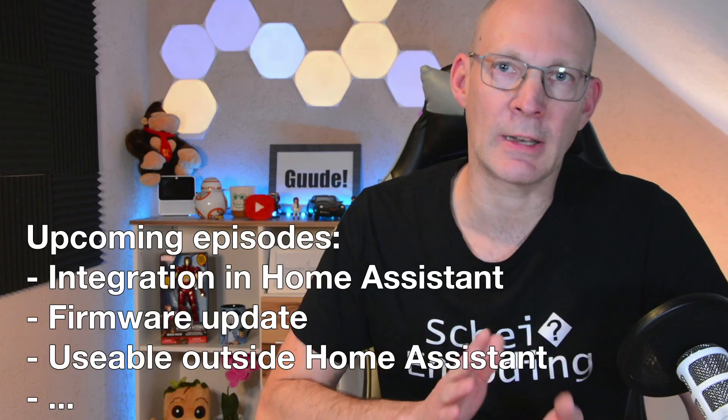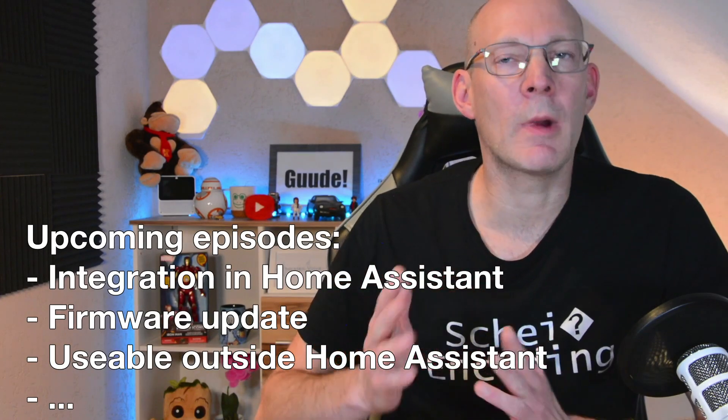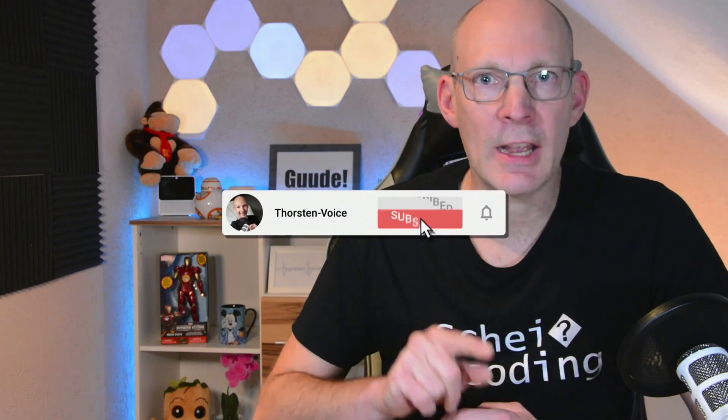In the upcoming videos, we will take a closer look at how you can integrate it in your Home Assistant installation, how you can update it, and many more topics. So please do not forget to subscribe to my channel and hit that notification bell to not miss any upcoming videos. Please let me know in the comment box what topics on this little device you would like to see on this channel. And now, without further ado, let's start with the unboxing.